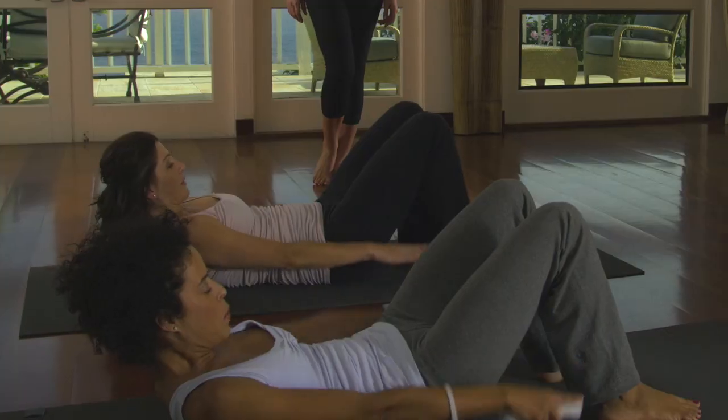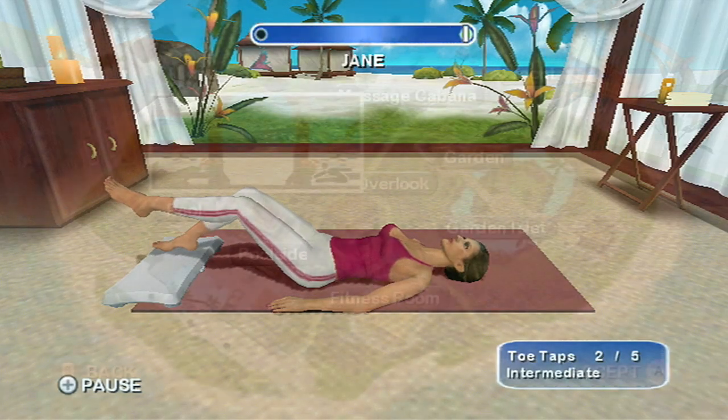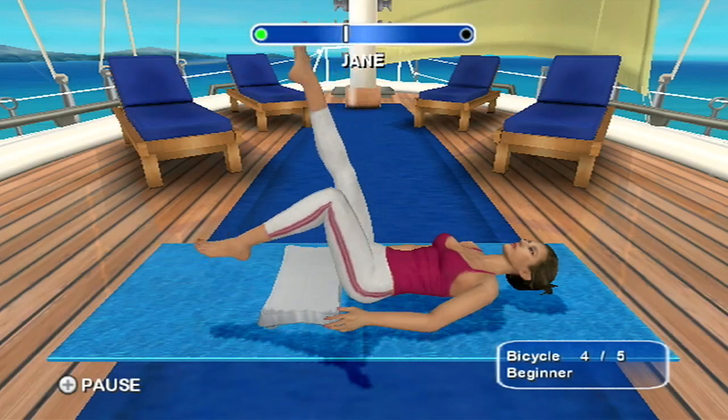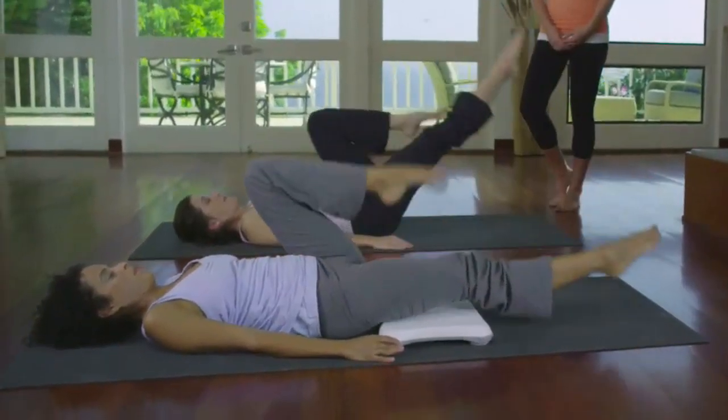Mi programa interactivo te permite personalizar tus ejercicios y construir un plan que realmente te guste y funcione para ti. Con la función del Timing Bar para guiarte, siempre estarás con el ritmo correcto cuando practicas las repeticiones de pilates.